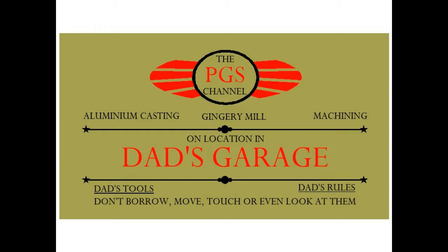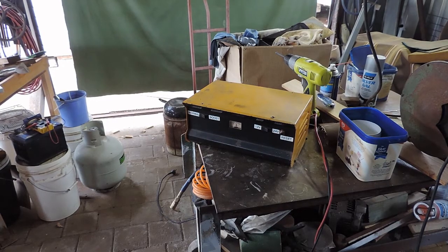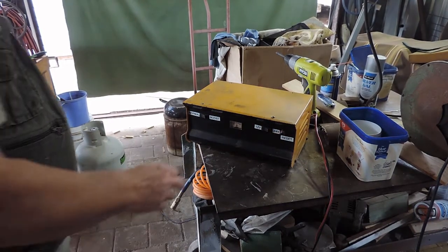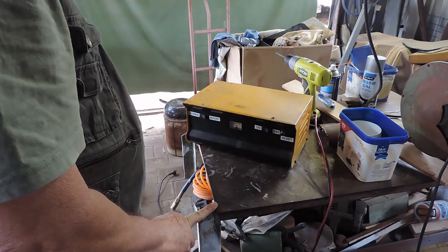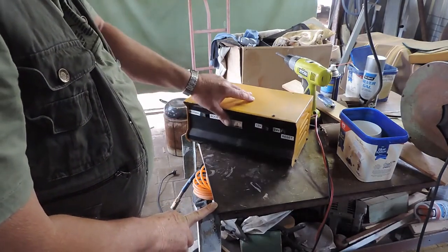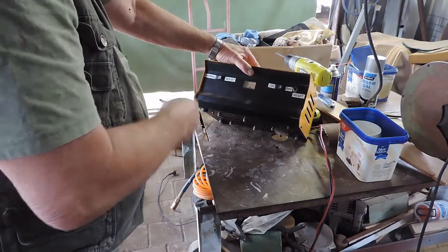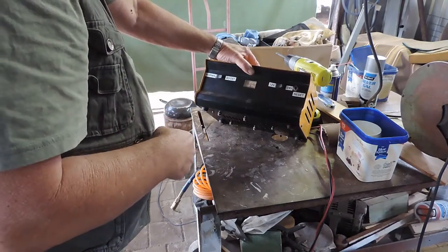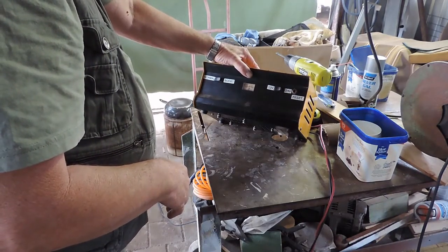G'day and welcome to my garage. This is my 12/24 volt battery charger. It's years old — maybe 20, maybe 30 years old. It's that old I've had to put new signage on here because it all fell off, wore off. But yeah, it's a very reliable battery charger.